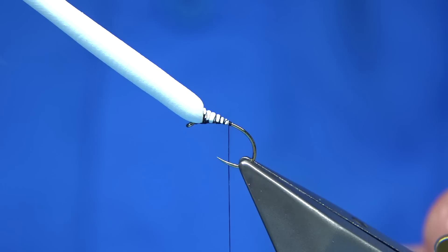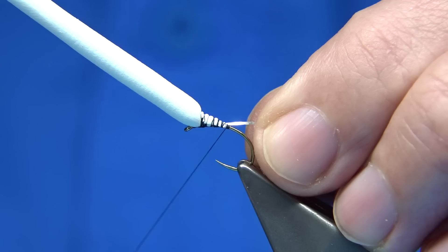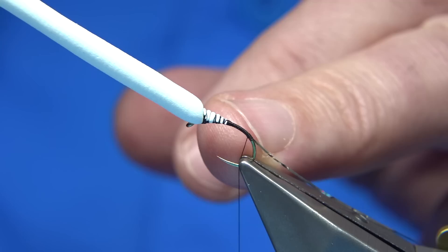I've got a silver tinsel here — this is a small one. You can use a pearl if you want; this is just a size 16. Use what you like — I like the silver, though both work. I'm just going to catch this on on the way down to the back of the hook, just about there. Give yourself some of the hook obviously. Bring your thread back up maybe a couple of millimetres.